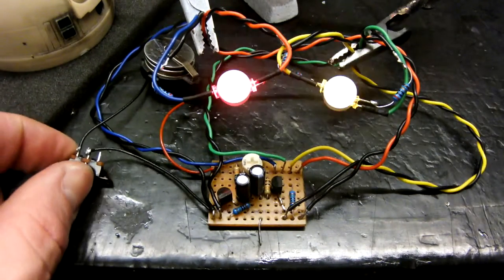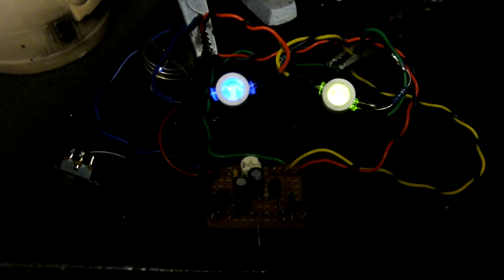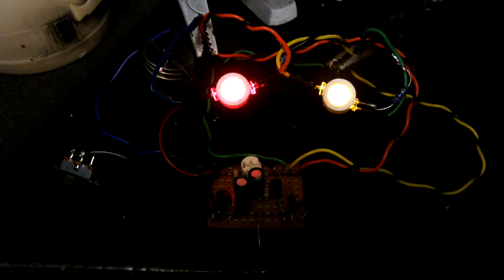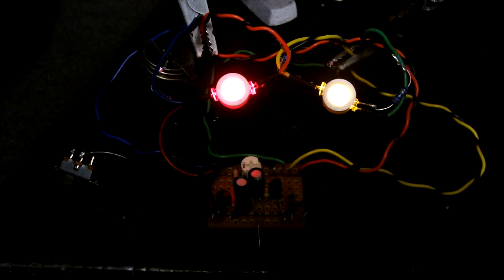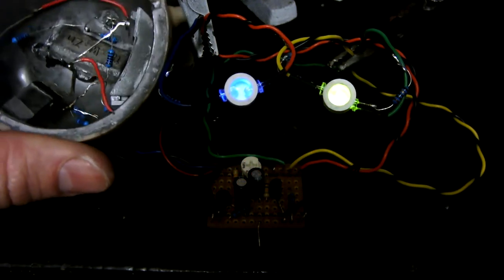...you now get the correct red and blue flash at the front eye, and green and yellow flash at the rear eye. I've now got to try and fit all this lot inside what is pretty much an already full head.